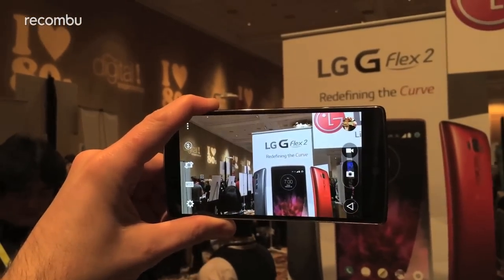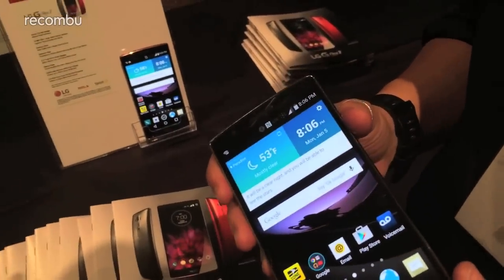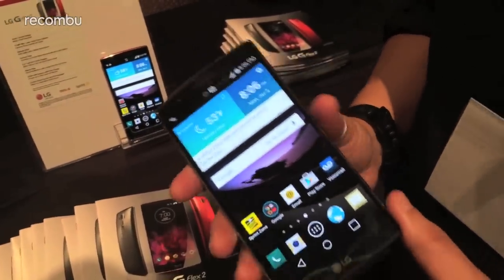Hi guys, it's Alex here with Recombu, checking out the newly unveiled LG G-Flex 2 here at CES 2015. We met the original G-Flex just over a year ago and now the company's finally produced a new curvy successor.